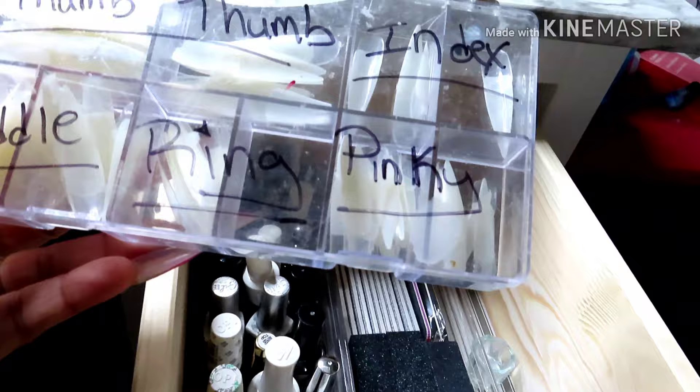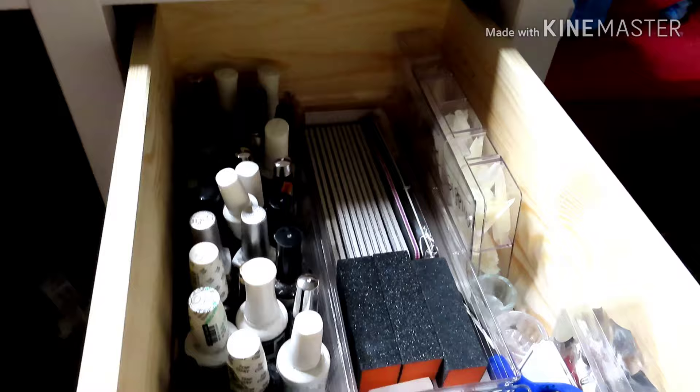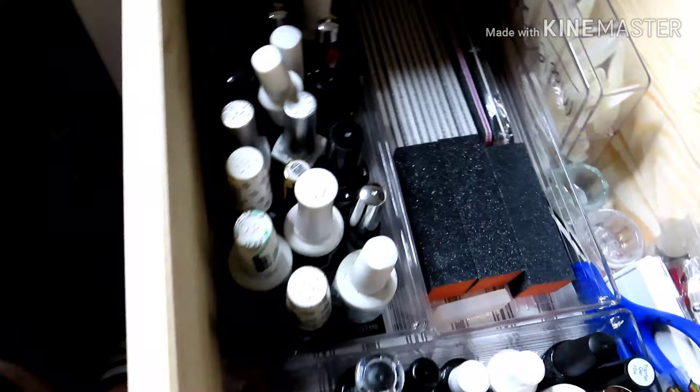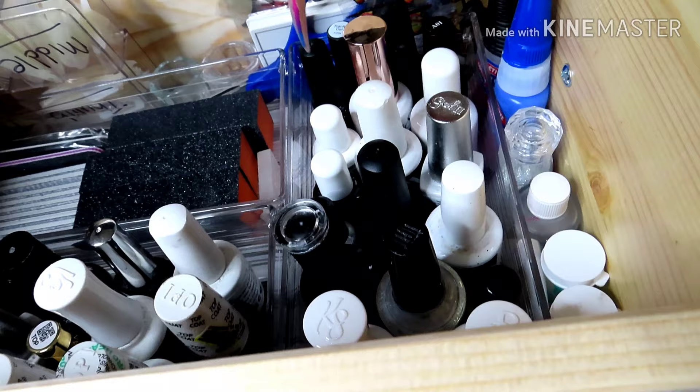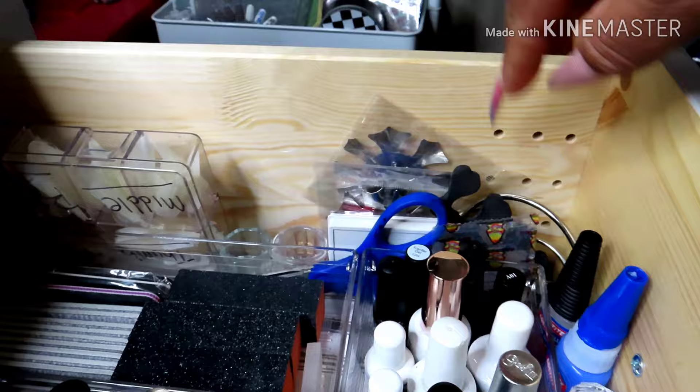I got these little acrylic bins from Walmart, and in this box right here I have the tips for my Glamour Liz hands — already sorted out so I know which one is for which finger. In this acrylic right here I have my top coats that I use on myself. From here it's top coats, then all these are foil polishes, and then I have these little V-shape cutters and some other randoms.